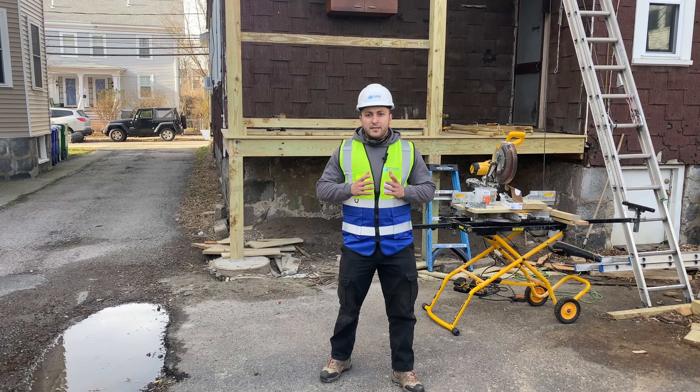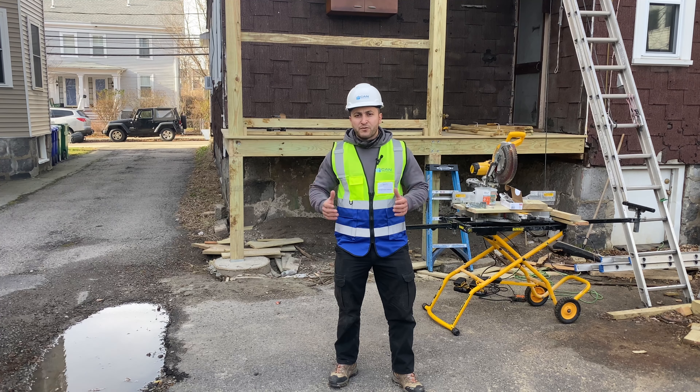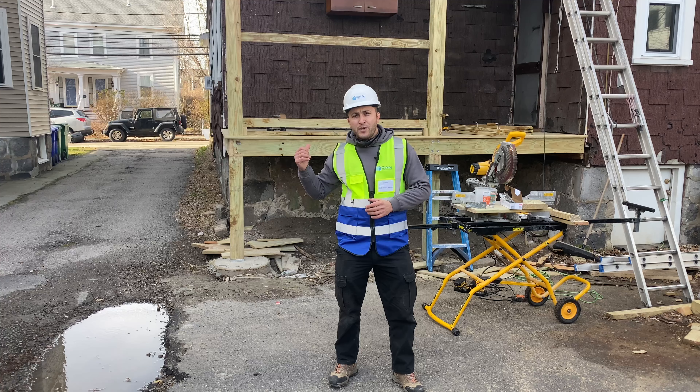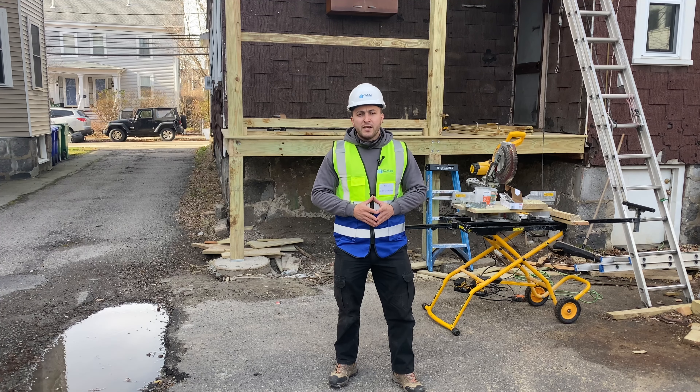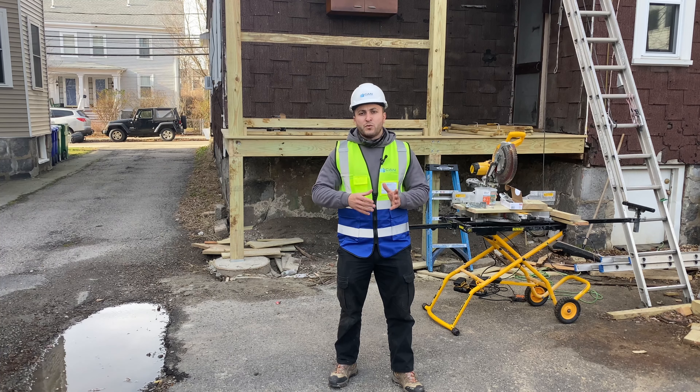Hi everyone, this is part 3. Today I'm going to explain how we did the building of a frame for a three-story porch. At the end I will share with you the time-lapse video of how we are doing the framing, and now I would like to talk about it in a little bit of detail and what kind of material we use.